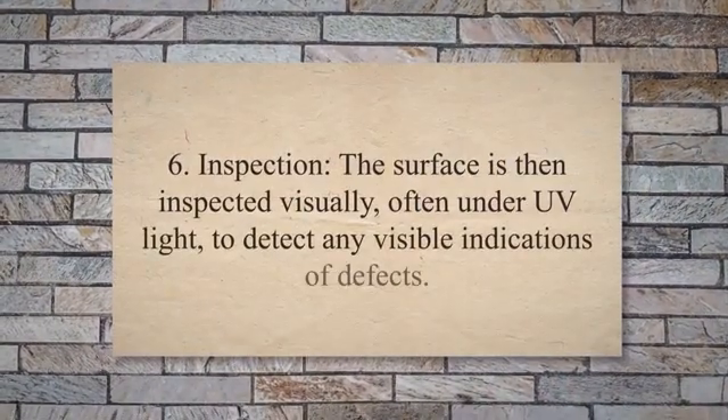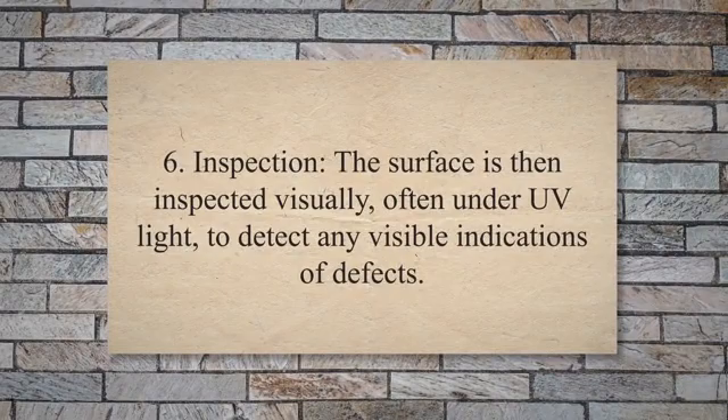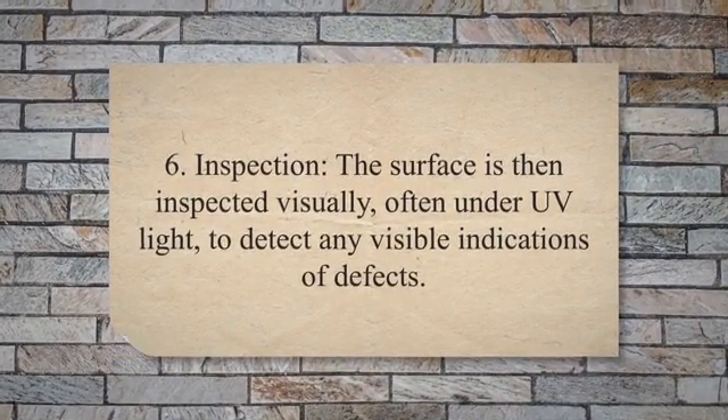Step 6: Inspection. The surface is then inspected visually, often under UV light, to detect any visible indications of defects.